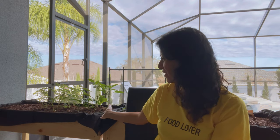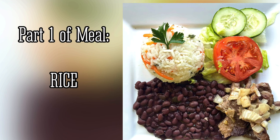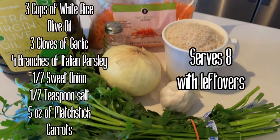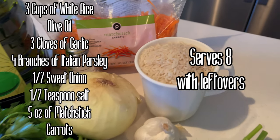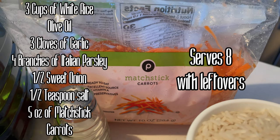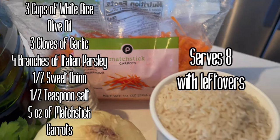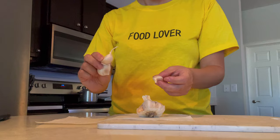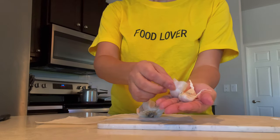I hope you enjoy our home vlogs — this is a new section in our channel. We also have a beautiful garden and I'm looking forward to collecting from it to add to my cooking. This is part one of this meal. The ingredients for the rice are: three cups of white rice, olive oil, three cloves of garlic, four branches of Italian parsley, half of a sweet onion, half a teaspoon of salt, and five ounces of matchstick carrots. This serves eight people with leftovers.